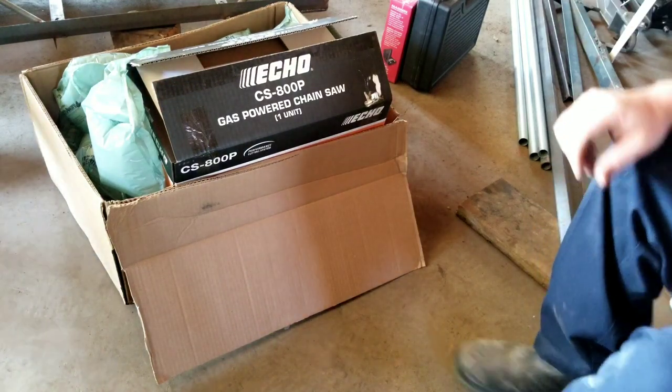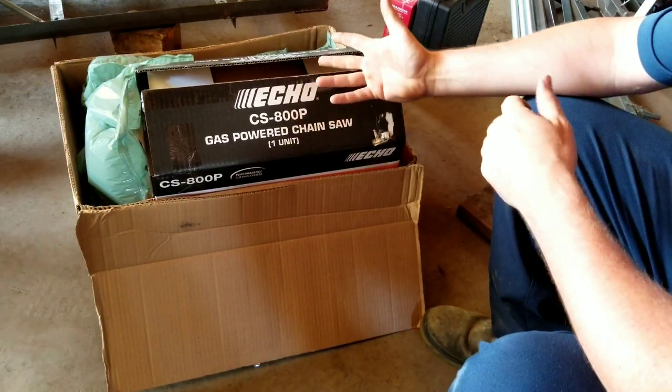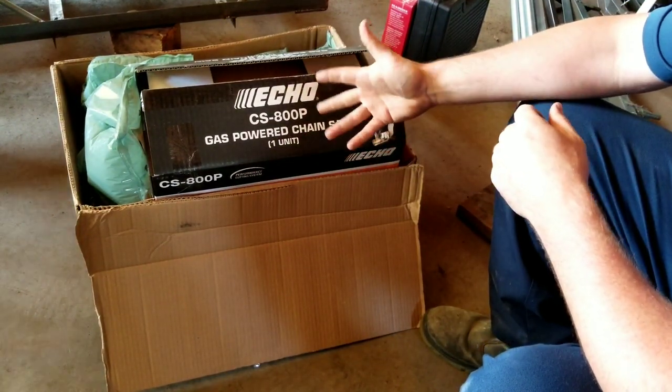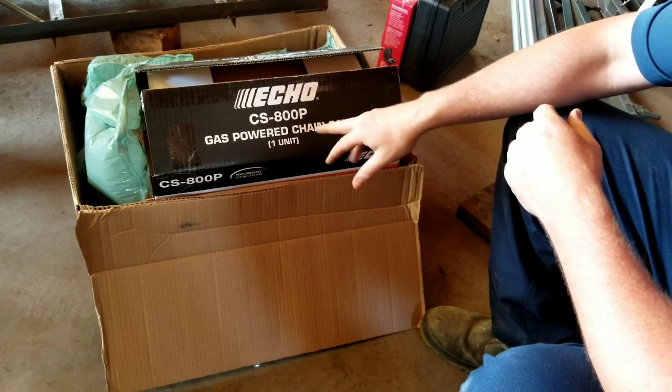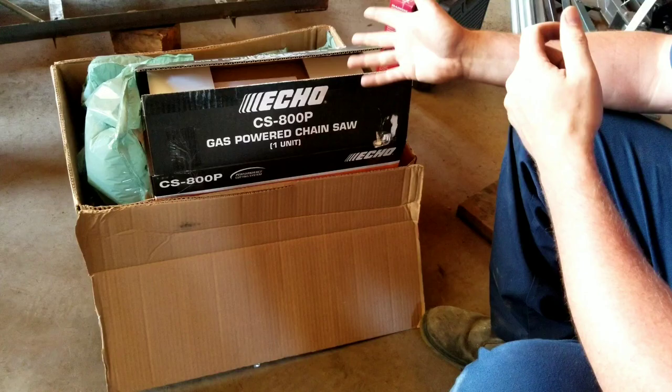I'm gonna do an unboxing video here. This is new — new to me I guess — but the chainsaw is brand new. It's the Echo CS 800P. I just opened it up to make sure everything was in there.